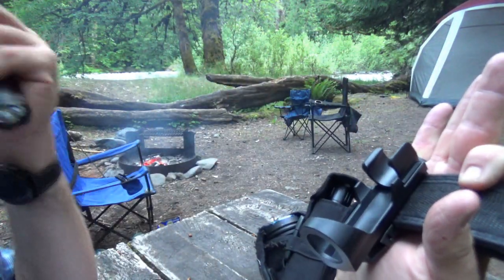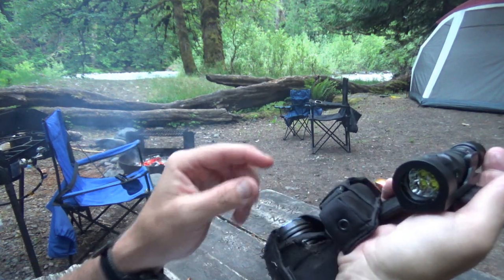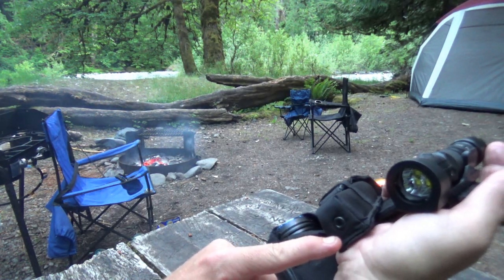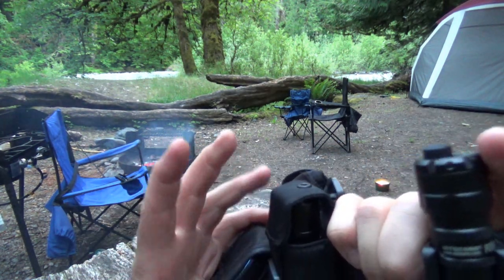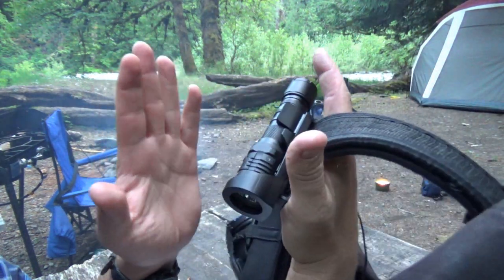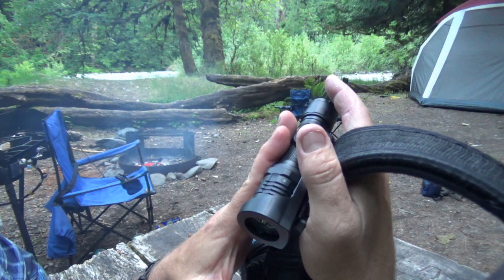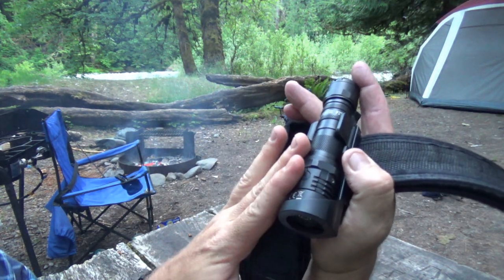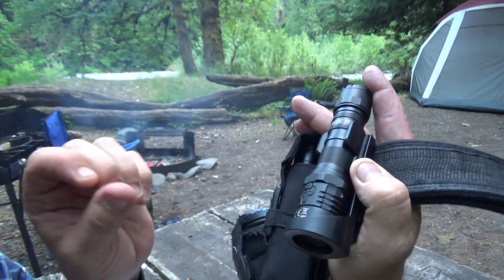I like that it doesn't have cloth on the bottom like my Olight holster does — I burned through the bottom of that one, then flipped it around so it wouldn't fall out, and burned through the top too, so I had to get a new holster. And if I'm getting a holster, I'm getting a new flashlight too, right? I think this one might replace the Olights on my belt — it's not going to replace the can of sunshine, but it's definitely going on one of my duty belts.